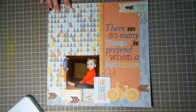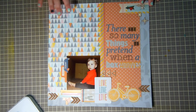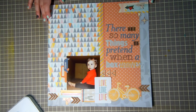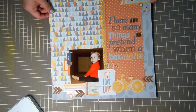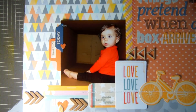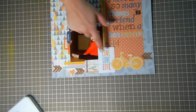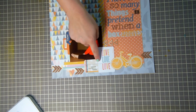I wrote 'there are so many things to pretend when a box arrives' because she had this huge playroom of toys, we got a delivery in this box, and she played in it for hours — tea parties and all kinds of stuff. I just thought that was really cute. She had just gotten out of the shower in this photo and all she wanted to do was get in that box.